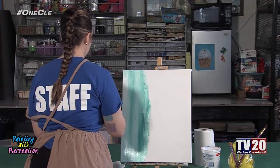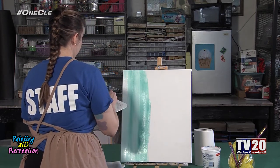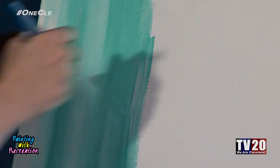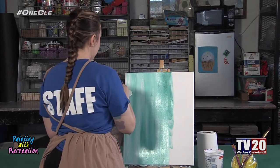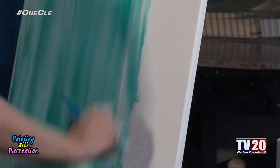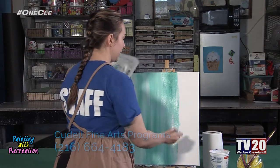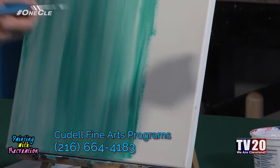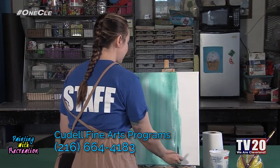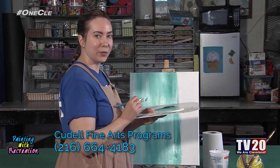Continuing in that up and down motion, covering the entire canvas, keeping the background looking great — if it's looking a little too white just grab a little more green and blend that in. Here at Cadell Fine Arts we offer a variety of art classes for all different mediums and abilities: painting, ceramics, kids classes, special needs, and drawing classes, because drawing is the foundation of painting. If you or anyone is interested, you can call Cadell Fine Arts at 216-664-4183 to register.